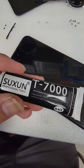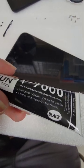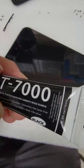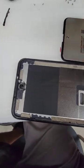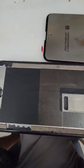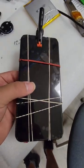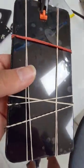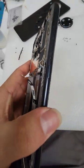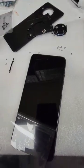It's time to glue the screen down. I usually use T7000 adhesive — waterproof and flexible, it's good stuff and dries pretty quick. I go around the frame all the way around, then lay down the screen. I put some rubber bands and clamps to hold the screen in place and let it dry for a few hours.